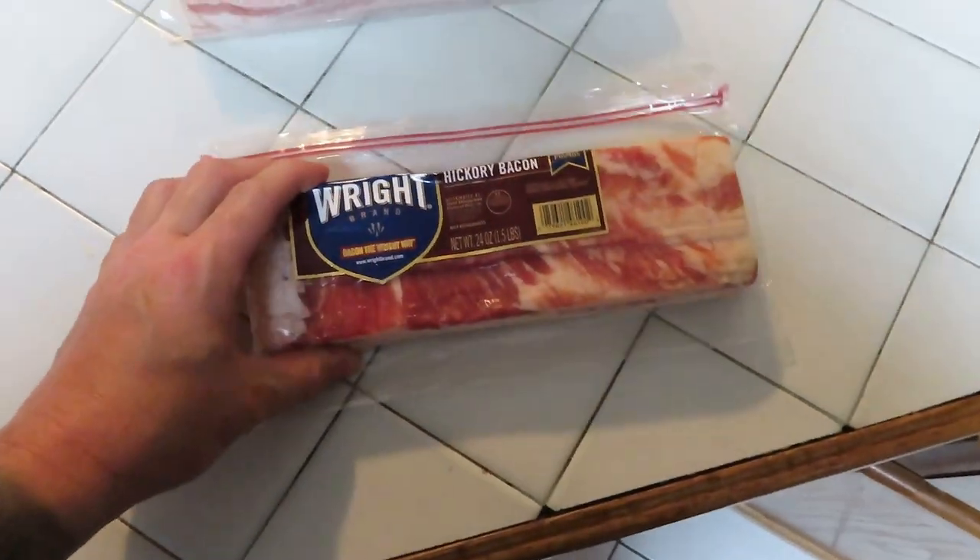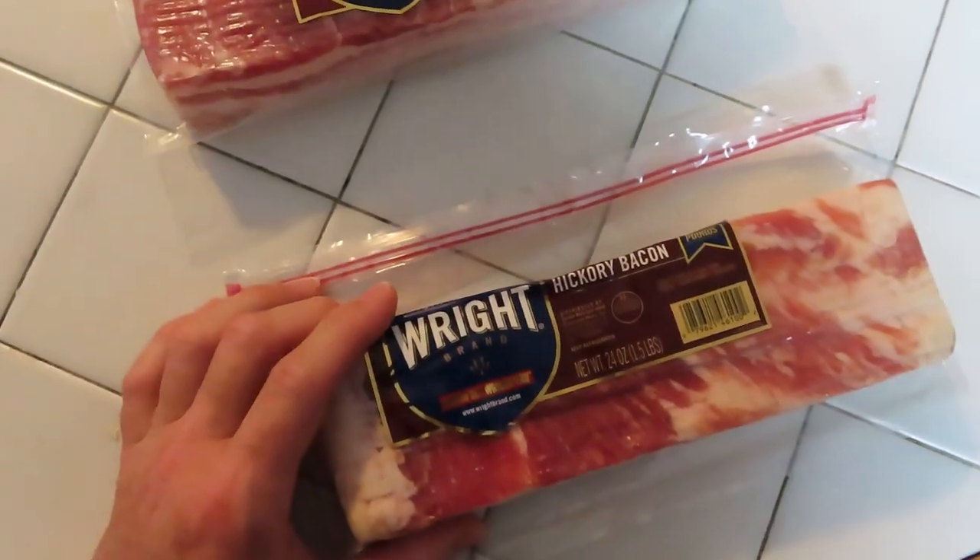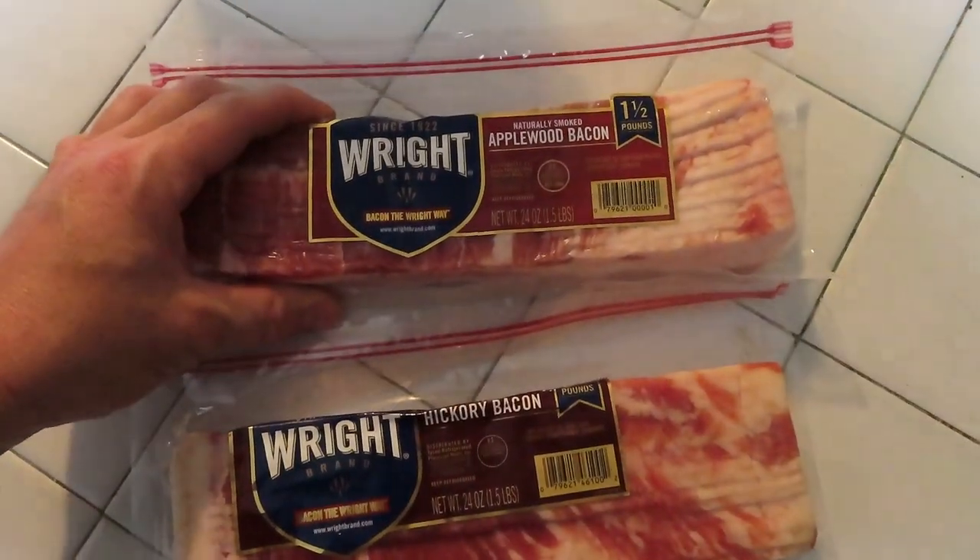Hi everybody, welcome back to the channel. Today we're going to smoke some bacon on our smoker outside.